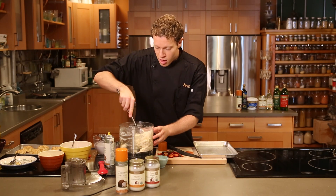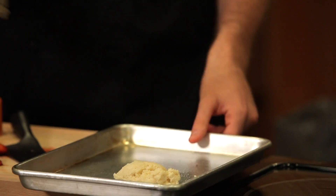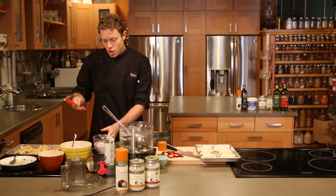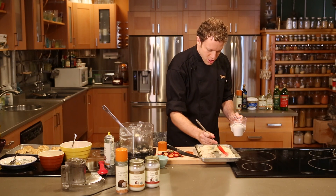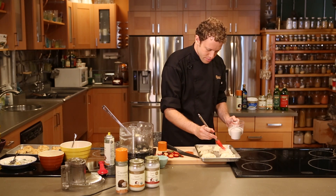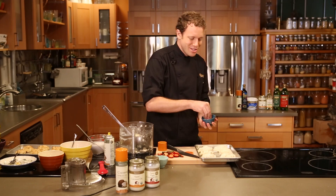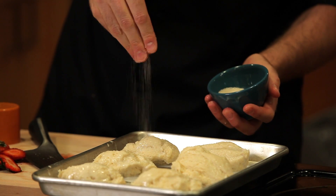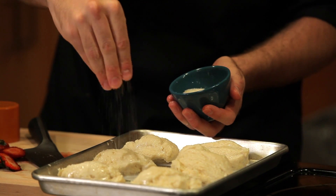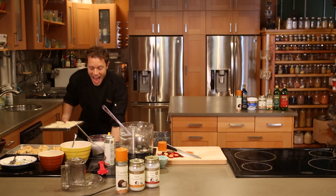Now, using a big spoon, just scoop out some biscuits. This will make about six. And then, with a brush, using a little extra coconut milk, just brush each top, and then sprinkle a little sugar on top. This is going to make a nice golden crust on those biscuits. All right, friends. I've got my oven set to 450 degrees, and I want you to slide these biscuits in and bake them for 15 minutes. It's that short.